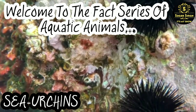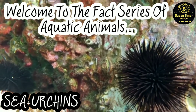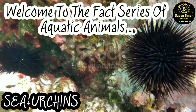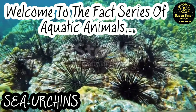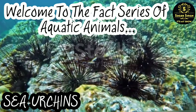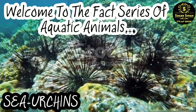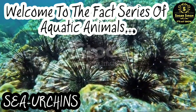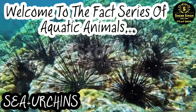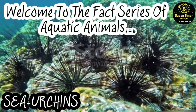Sea urchins usually have two kinds of spines — one larger and longer, and one smaller. Like other echinoderms, sea urchins have mutable connective tissue as well as muscles that move the spines. These movable spines not only protect the sea urchins but are also used for walking.